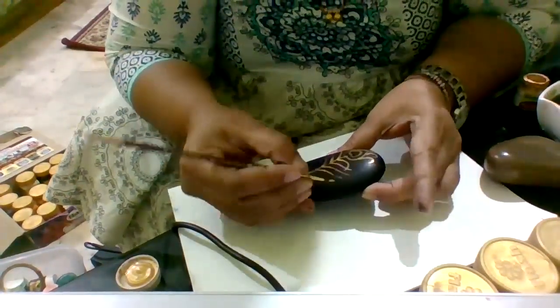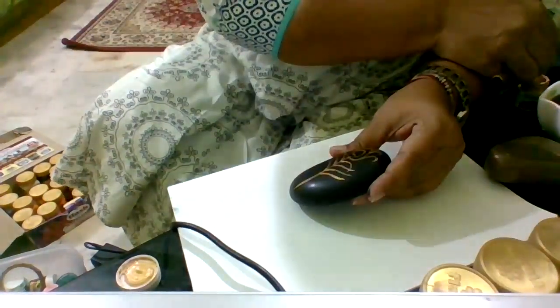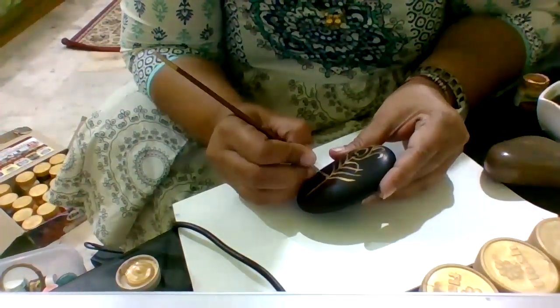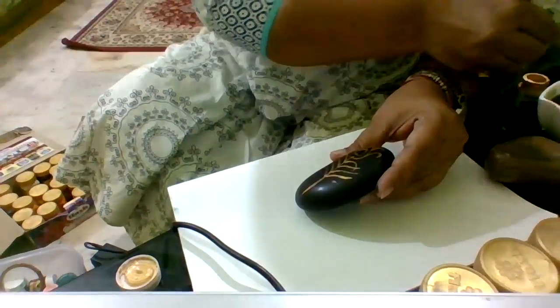The golden color I'm using is actually a pearl golden color, which you can get at any stationery shop where art materials are sold.